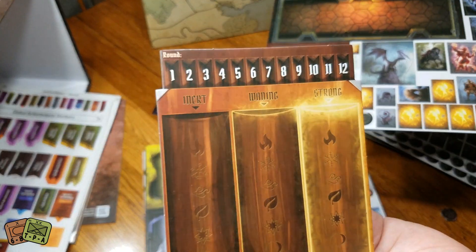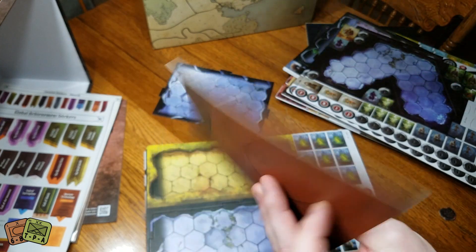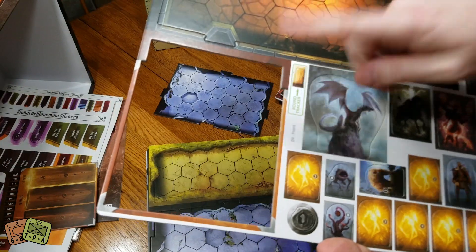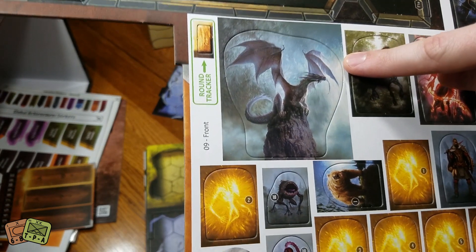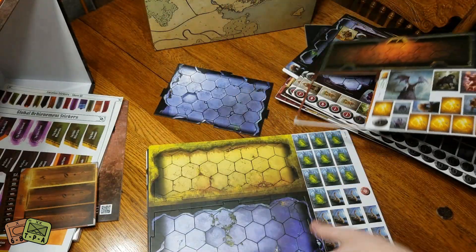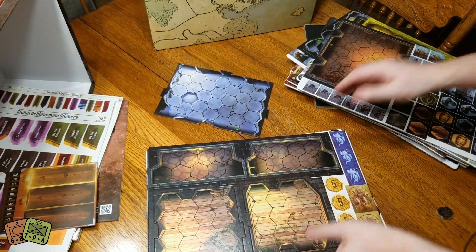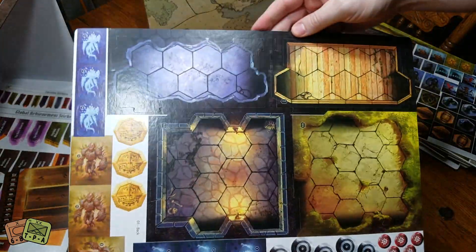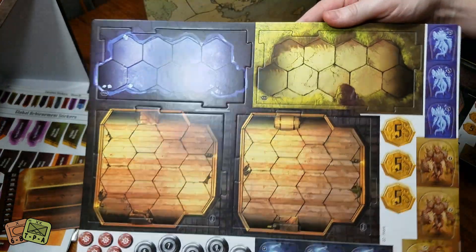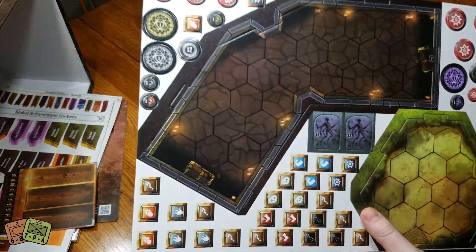This might be some form of battle board - it has a round marker and labels for inert, waning, and strong, maybe a magic system. There's also a big round track and what looks like a big dragon standee - just so cool looking. Part of the reason I backed this game is the reviews are extremely good and you just get so much. This is so much game, and if you play it slowly over a lifetime, that's great.